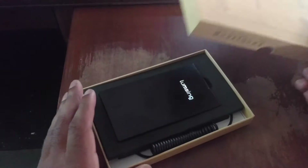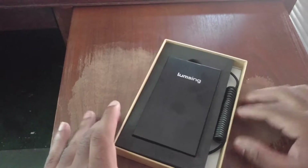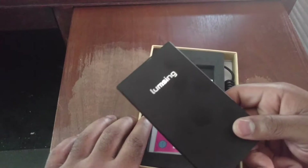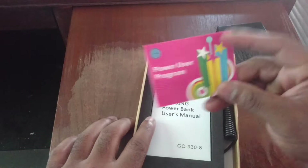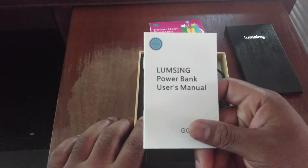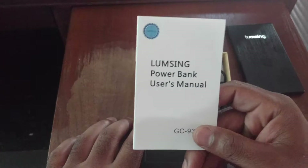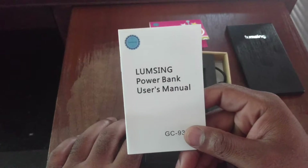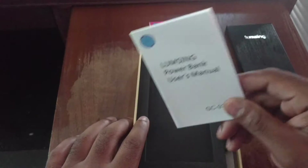Without further ado, let's get into this. Really nice packaging. Taking off the lid, you can see the power bank itself — it looks really good. Then we have the power user program — I'll check that out later. Then we have our user manuals. It's always important to read your user manuals, especially for things like headphones and power banks, so you know exactly what you're getting into and how to use all the features.